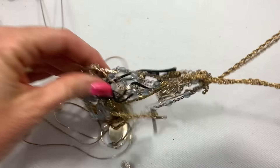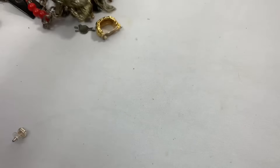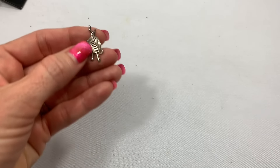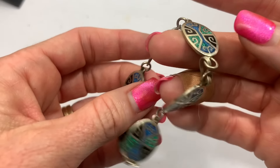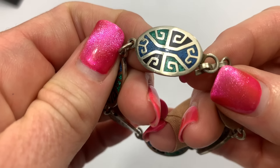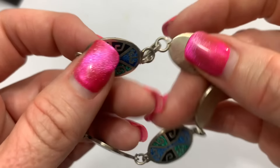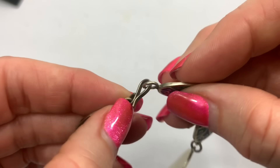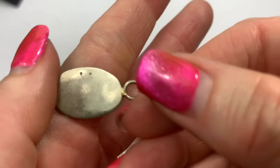That looks interesting. I got a couple things to come out of that. Put the earrings up. Looks like a little pendant or charm of some sort. This looks interesting — it looks like you've got some crushed stone inlay. Kind of has an Aztec design to it. Let's look for marks.